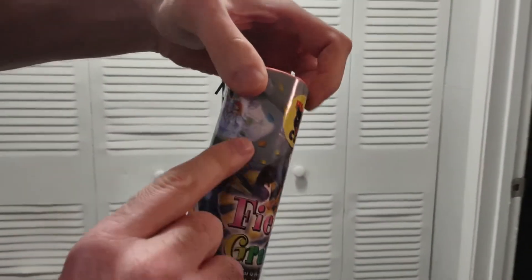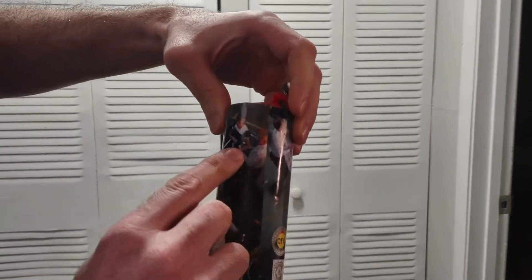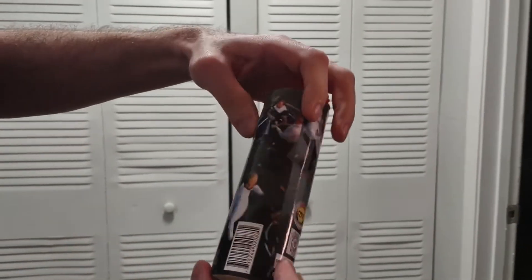Look at all these people dancing on the packaging — it's a party! Old people dancing, it's great. I love it.